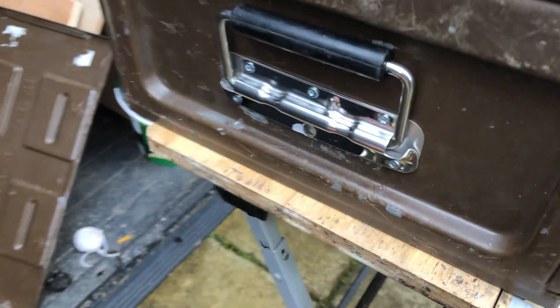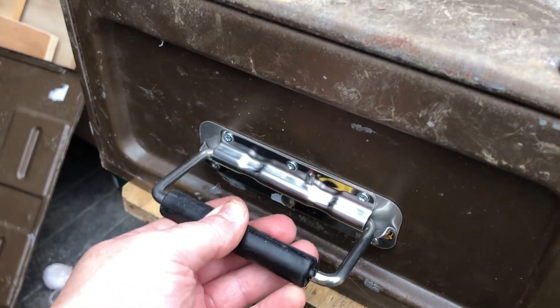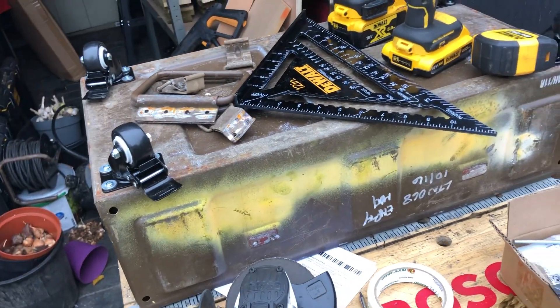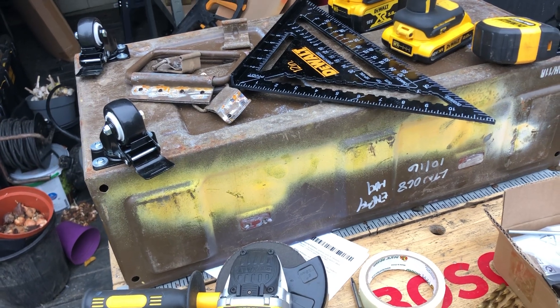The ugly handle I've replaced with a nice stainless steel one - I think they were ten pound a pair from eBay again. So that's pretty much the bottom of the box done. What I'll do is take all these back off and give the box a good clean.